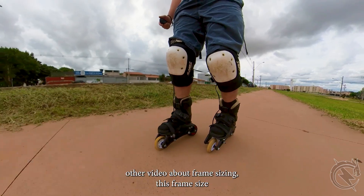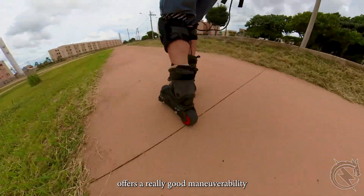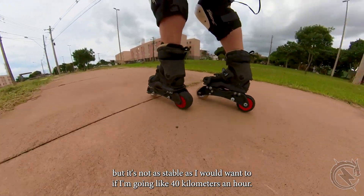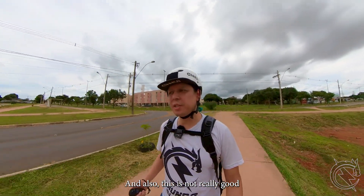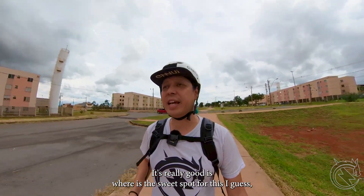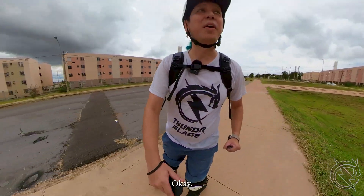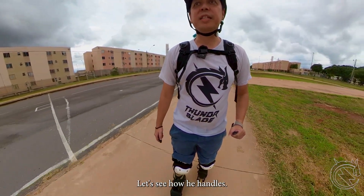As I mentioned in my other video about frame sizing, this frame size offers really good maneuverability and nice stability, but it's not as stable as I'd want at 40 km/h. It's also not great at really slow speeds — 10 to 20 km/h is the sweet spot. Every time I hear a noise I freak out thinking it's going to break.